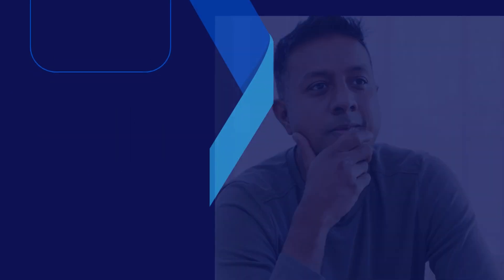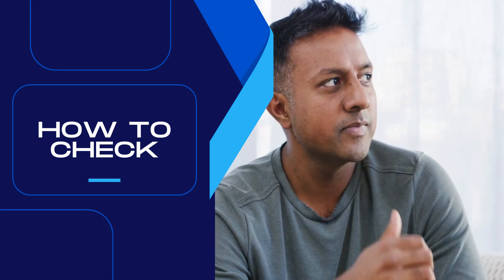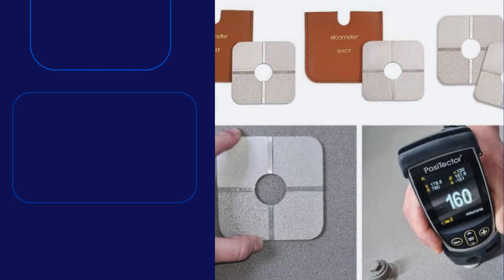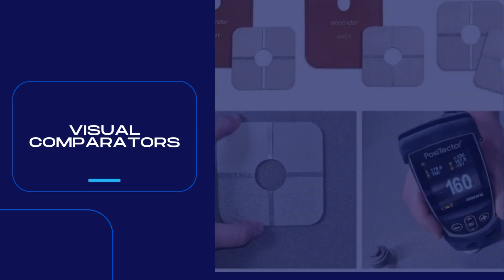But how to check the level of blast surface achieved in the fabrication workshop? For checking and inspection purposes, visual comparators are available. These are put on the surface and the obtained surface is visually compared with the corresponding standard. There are other advanced methods also which can be adopted to measure the level of cleanliness obtained after grit blasting.